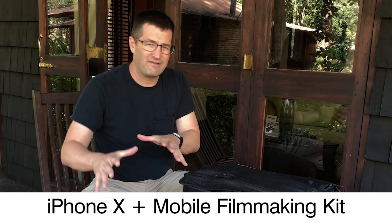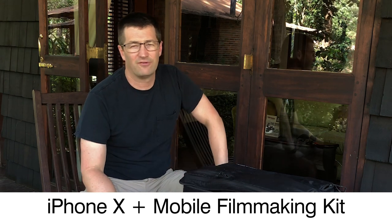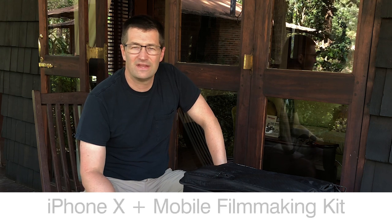In addition to all this, I also have my iPhone and a full video filmmaker kit for it, because I do a lot of my videos on my iPhone itself. It's a fantastic content creation tool, so I encourage you to always bring your iPhones and Androids on this trip. Bring a little microphone for it too so you can capture great ambient sound.